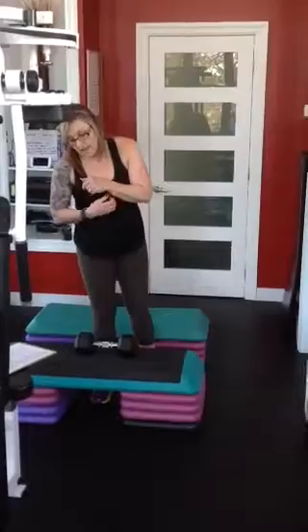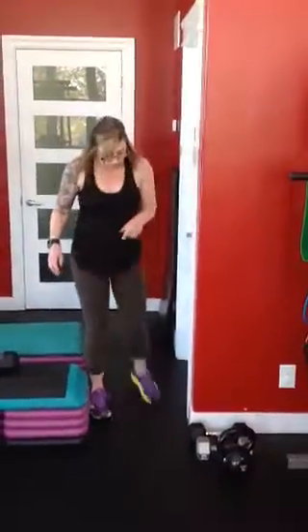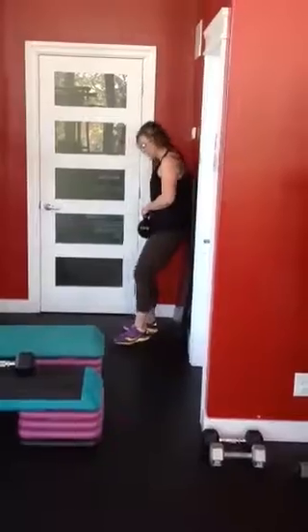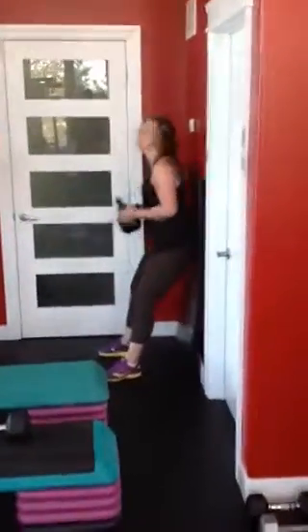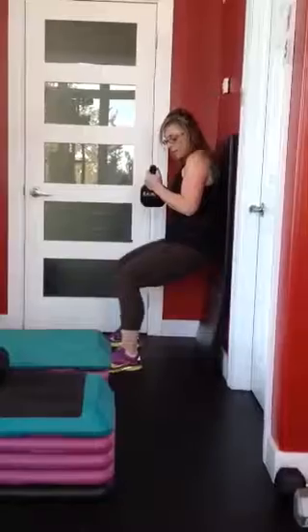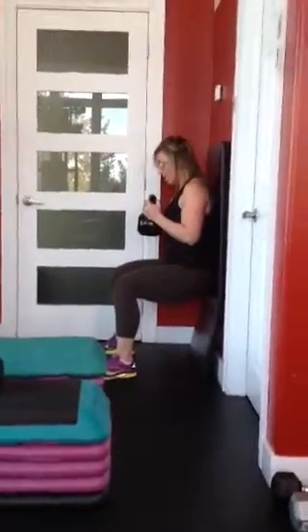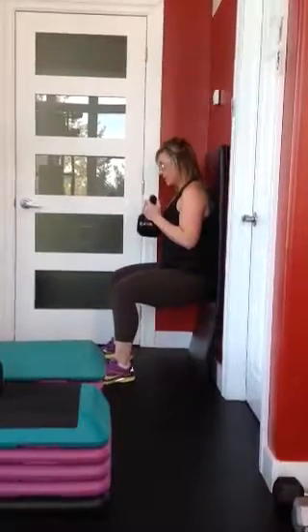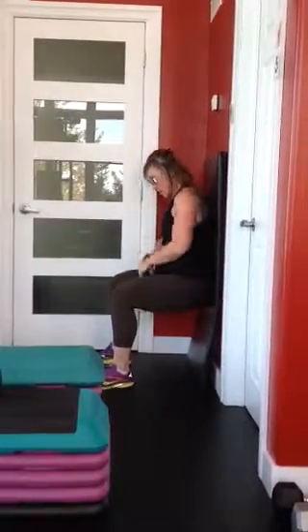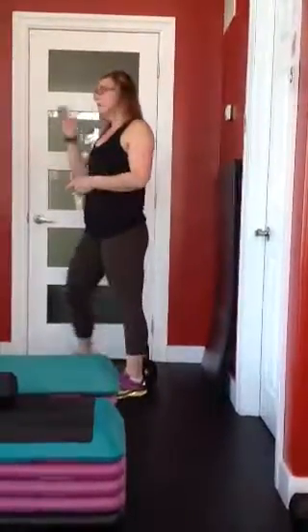Station number 6 — we're going to use a kettlebell. This is a timed one: 30 seconds. Get into the wall sit holding your kettlebell, sitting down, start your timer and you wait. Make sure you're in a seated position, knees aligned with your ankles — you don't want them forward. Slide your back against the wall and wait. Adding the weight puts a little bit extra load on those legs. At the end, drop your weight and pop yourself up.